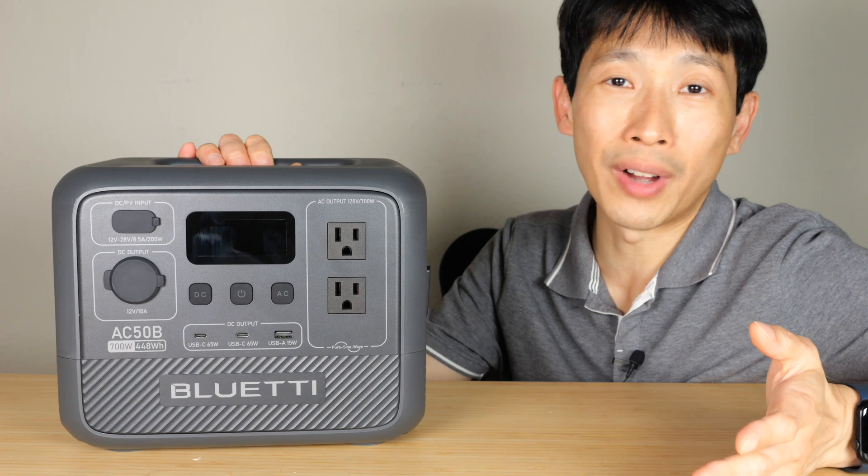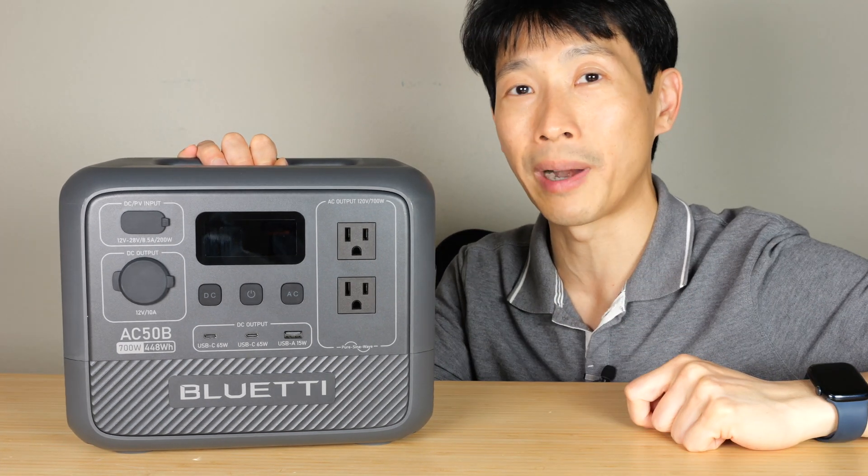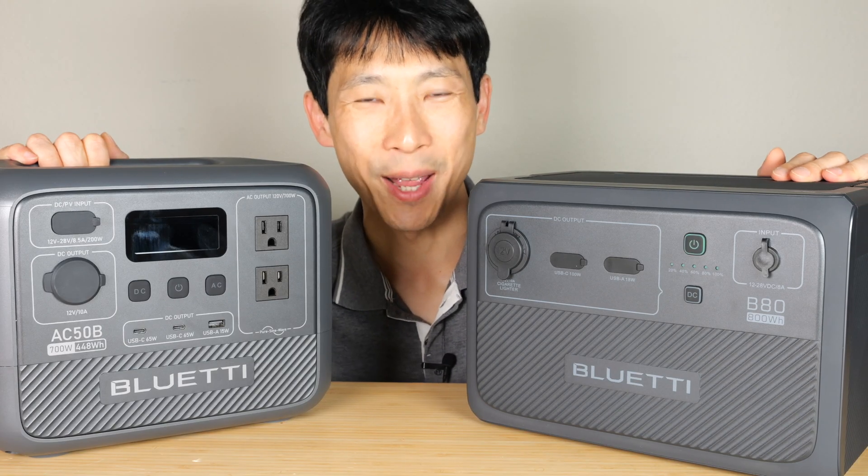Hope this video helps you find which power station is right for you. If you're interested in this particular power station or the expansion battery, check out my affiliate link down in the video description below. Thanks for watching. Until next time.